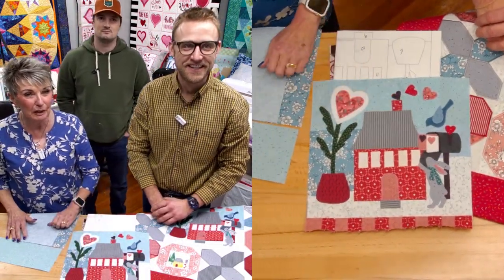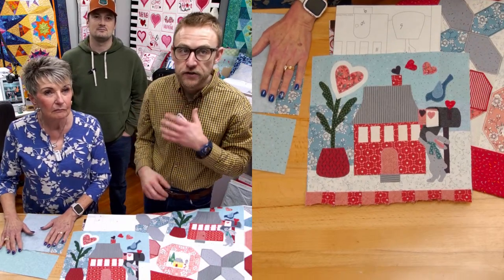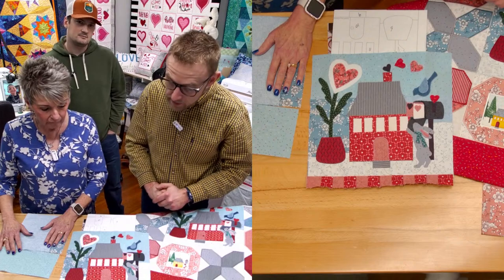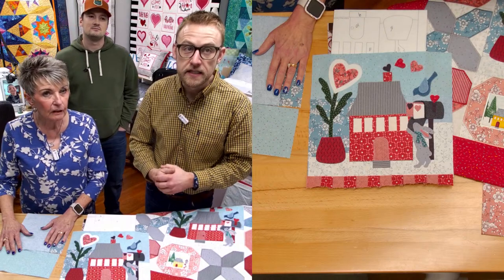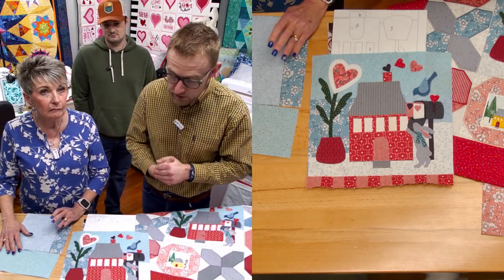I already had it all appliqued, so I brought a sample applique for you. Ruthann does it the traditional way — cutting out the pieces, laying them down, and appliqueing around them by hand sewing with the blanket stitch. Tommy has digitized these for us, so we can also do it in the embroidery machine.